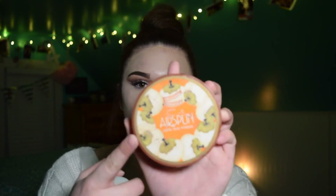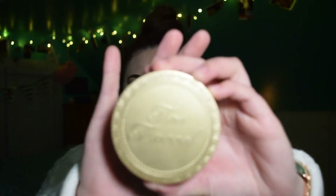We're going to go ahead and use the Airspun Loose Translucent Powder. Next I'm going in with my Too Faced Chocolate Soleil Bronzer.